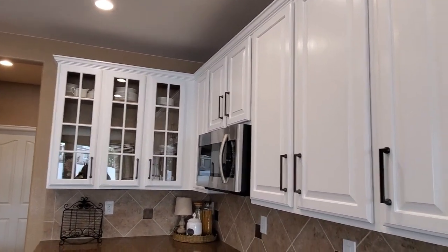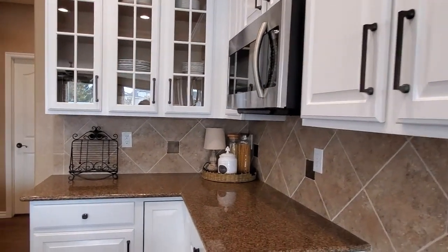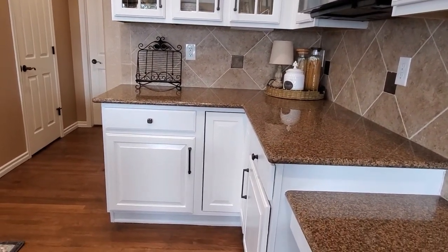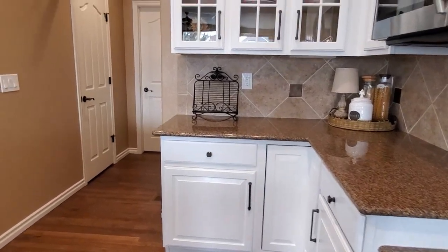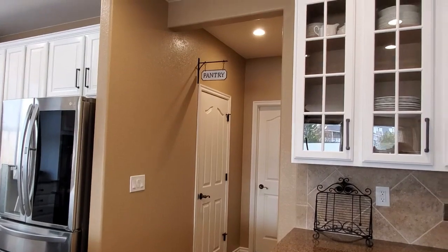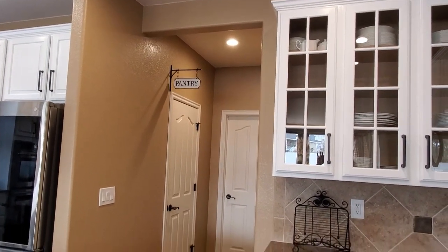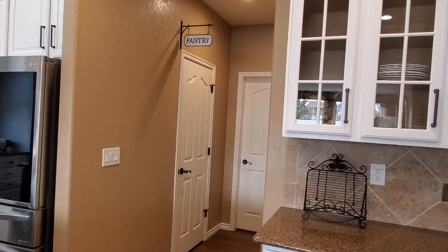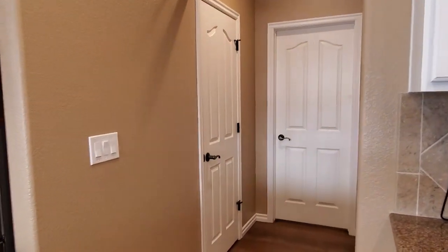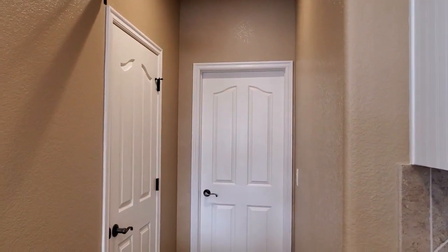I'm really loving the white cabinets. I wasn't sure if I would because I've never had pure white cabinets before — when I painted them white previously I always did the glaze. But I really do like it; it makes the kitchen really bright. I painted all the walls in here and continued it into the hallway going out to the pantry, and that door goes out to the laundry room.